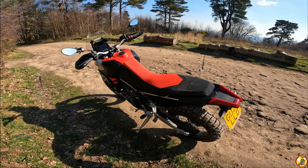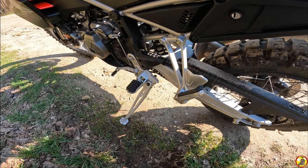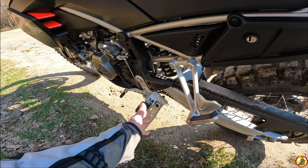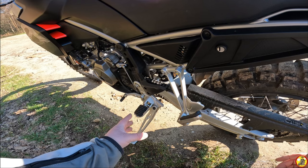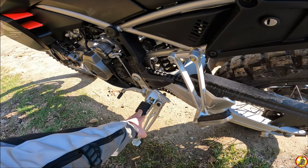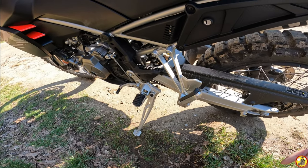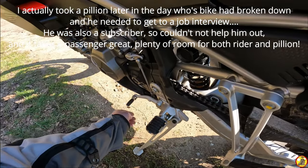The side stand is quite a chunky item — looks like it's going to be quite strong, and the bracketry is on the foot peg mount, so if it does bend you can change the whole unit rather than having a bent frame. The rubber inserts in the foot pegs come out which will give a little bit more grip when boots get wet and slippy. It comes with pillion pegs — I probably won't take a passenger but it's nice to have. There's a nice bendy gear lever so if you fall off on that side it'll stop it snapping, meaning you'll still be able to change gear and get yourself home.